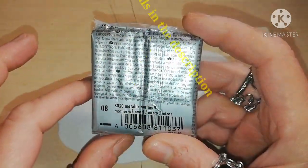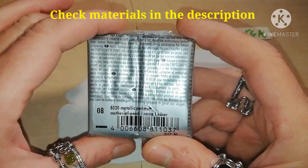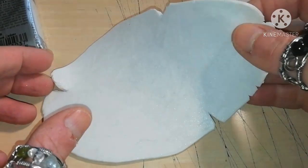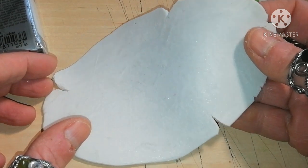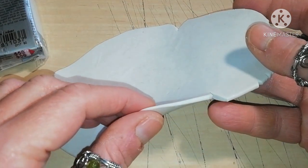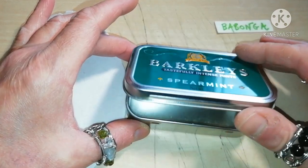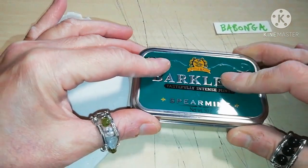Let's start with three quarters of a pack of any white or off-white polymer clay color. Make it flat and thin. Now you need an empty candy tin like this one.